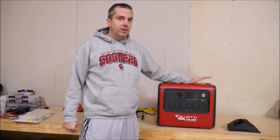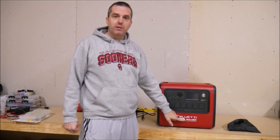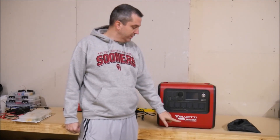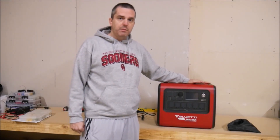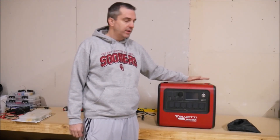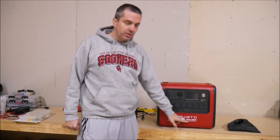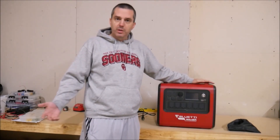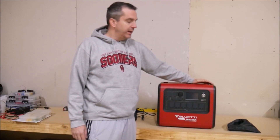Before we get started, I wanted to clear up some confusion. You may be able to see here that there are two brand names on this unit. This device is manufactured by Blue Eddy — you're going to recognize that name, Max Oak Blue Eddy. They have a well-established reputation in the industry, but you're also going to see Millertech on there. If you're familiar with my channel, if you're one of my subscribers, you know Millertech by now.